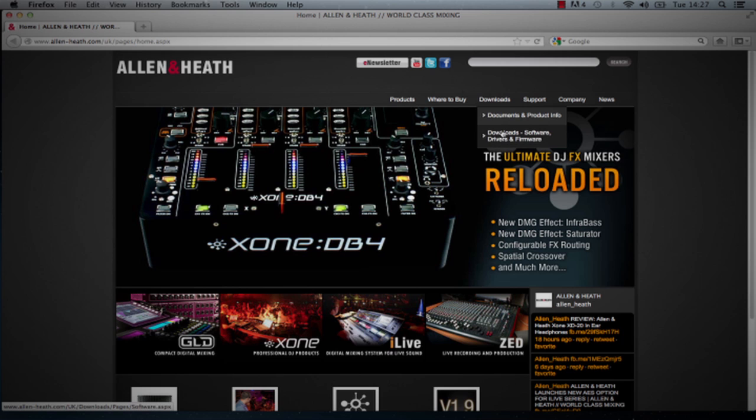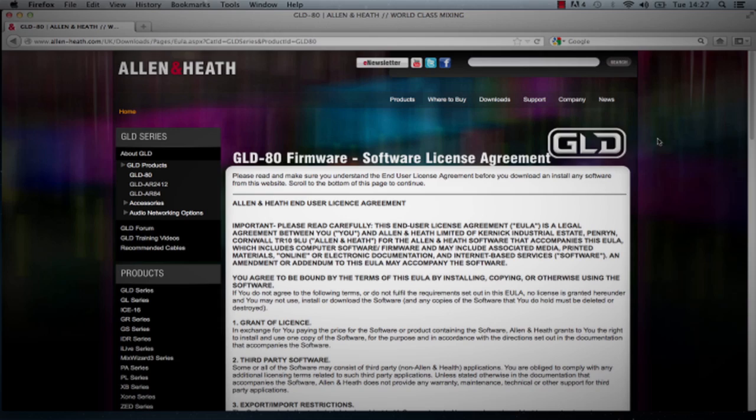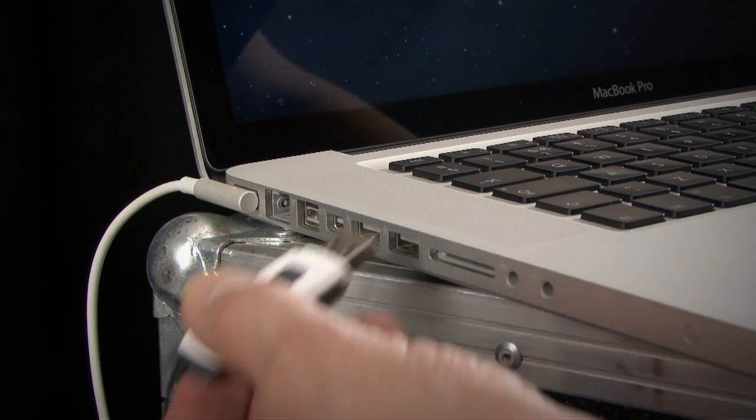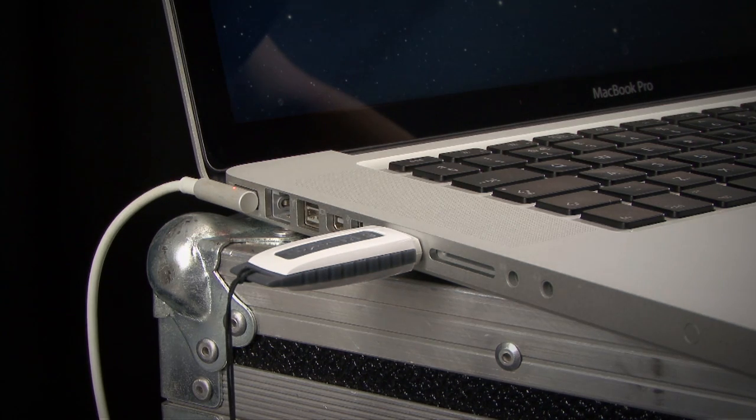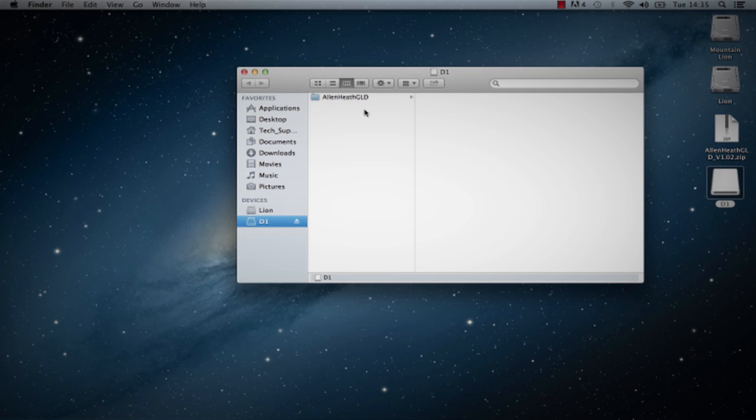Instructions for Mac. Step 1: Visit www.allen-heath.com and download the latest GLD firmware. Save the zip file to your desktop or a folder of your choice. You may also wish to keep a copy of this zip file as a backup of this version of firmware. Step 2: Plug a USB key into your computer. If you have previous GLD firmware already on your key, look in its Allen & Heath GLD folder and delete the existing firmware directory and also the firmware .md5 file in the Allen & Heath GLD folder. Do not delete the other directories.